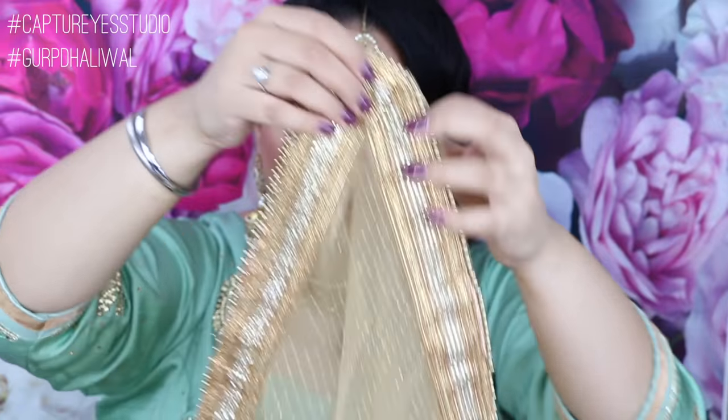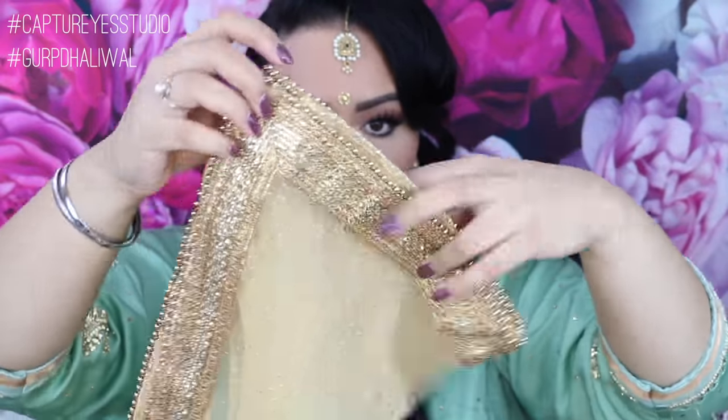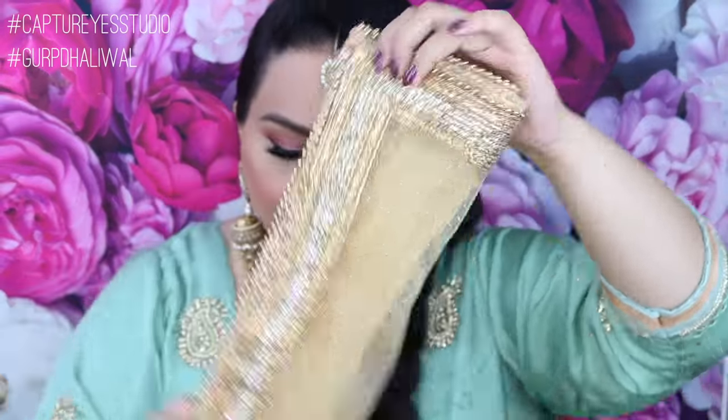I'm going to be taking my dupatta and folding it in half and then folding it a couple more times. I want to make sure that the opening of the dupatta is towards my face because I know that it's gonna go up and around on top of my head.